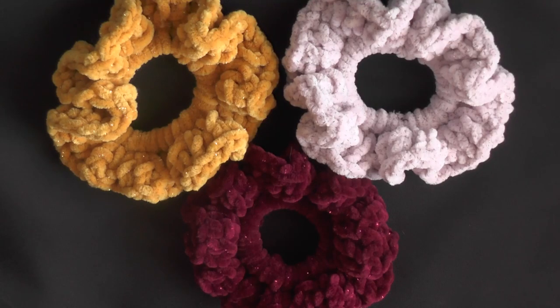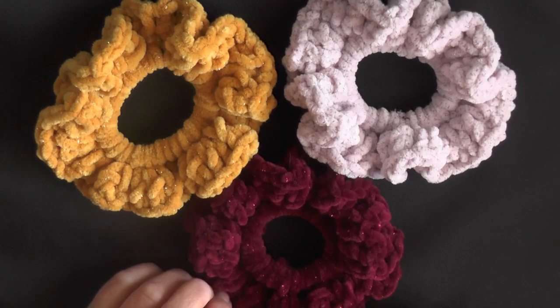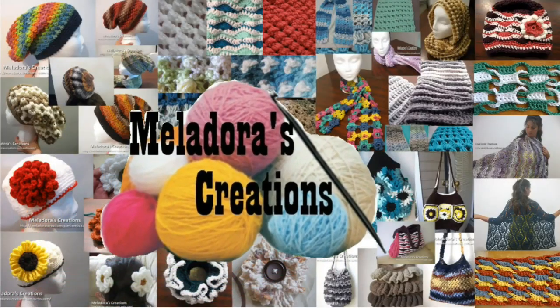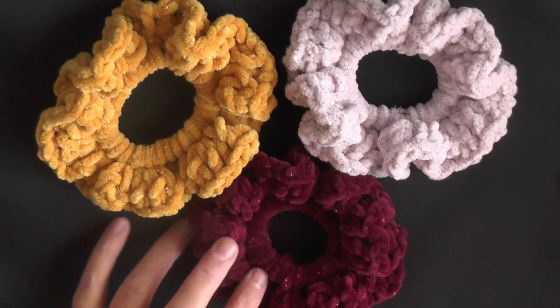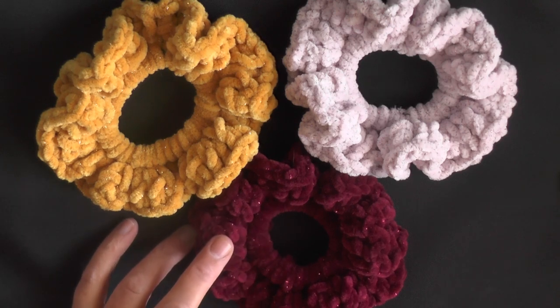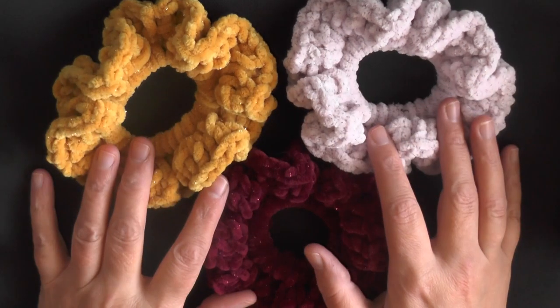Hi guys, this is going to be the tutorial that's going to show you how to make these velvet scrunchies. These are super easy to make. The trick to these is getting the right size rubber band, using the right size hook with the right size yarn, and that's it.